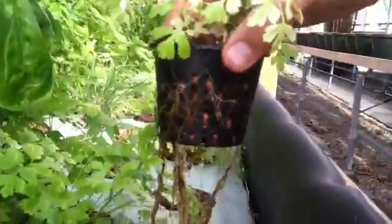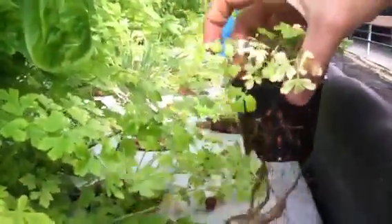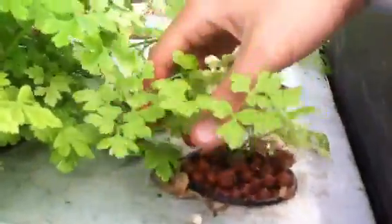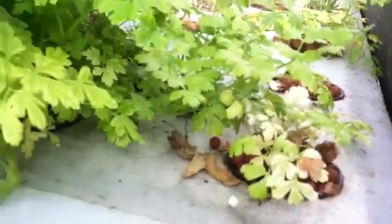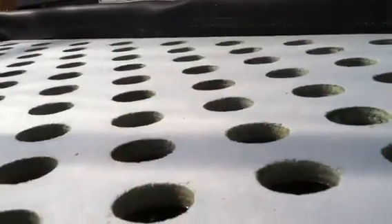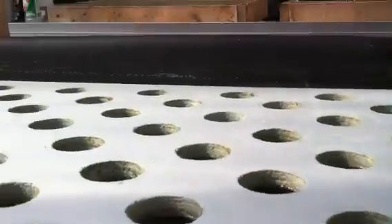There's clay beads in there and the roots grow through the beads into the water level, and then you just dip them back into this hole, and their roots go down into the nutrient-rich water. This is what the mat looks like without any holes in it — it's just floating on the surface, and there's the water underneath.